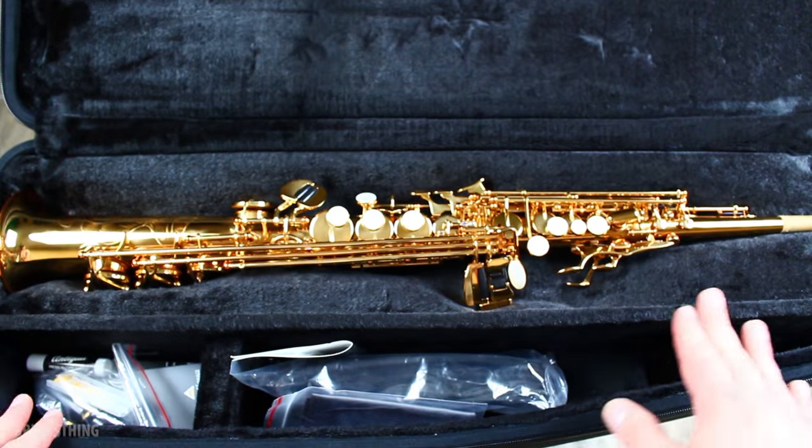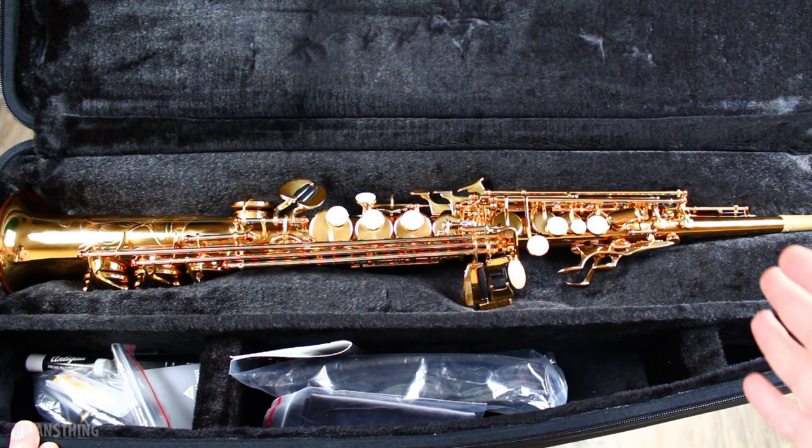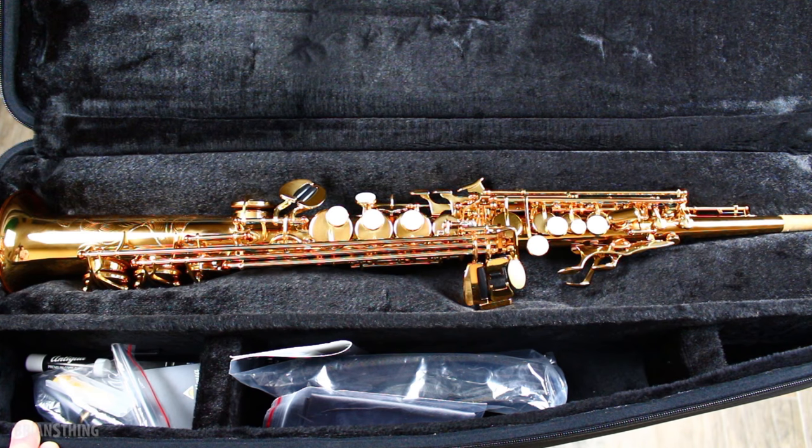Just a little back story about this saxophone: Antigua and the saxophonist and saxophone designer Peter Ponzel helped develop this saxophone together. Peter Ponzel has been doing saxophone design for the past 20 or 30 years — he has saxophone necks that you can buy. So this is kind of like his latest brainchild. This soprano model is only a few years old; they came out with the tenor and the alto a few years before that. This is the newest Pro One line, which is the soprano saxophone.